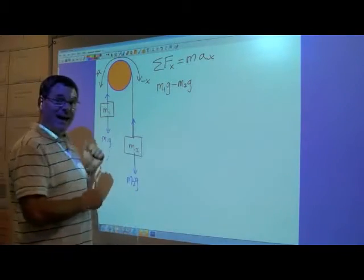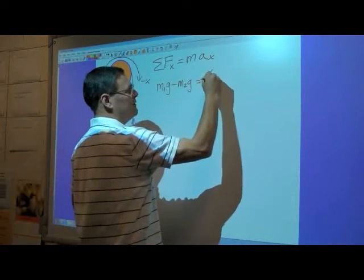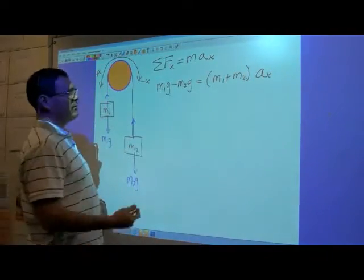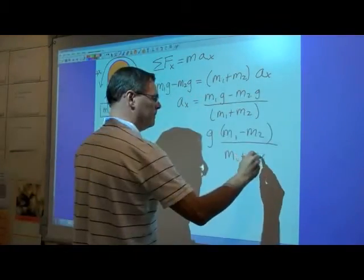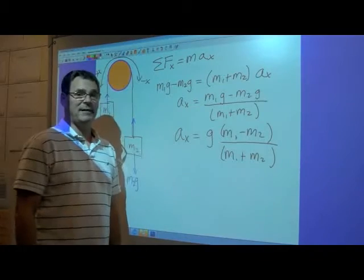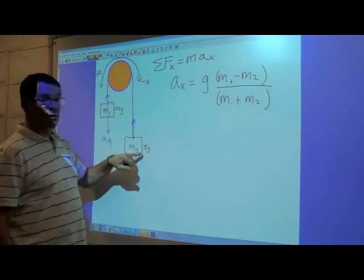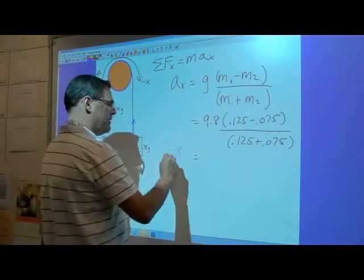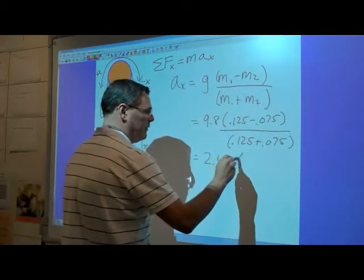That's the sum of the forces acting on the system, and it equals the total mass of the system — both masses together — times the acceleration. Solving for ax and factoring out g gives the acceleration of the system. Plugging in the numbers 125 grams and 75 grams, the acceleration of this system works out to 2.45 meters per second squared.